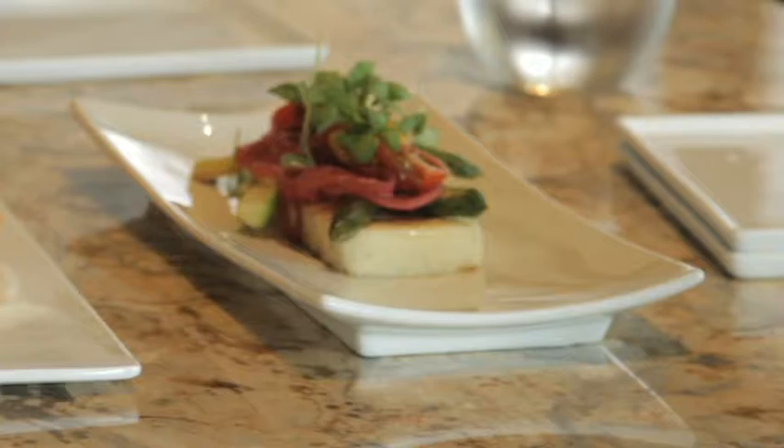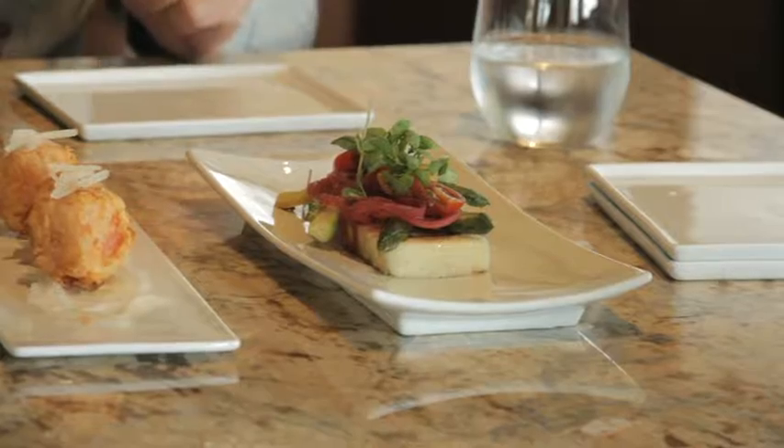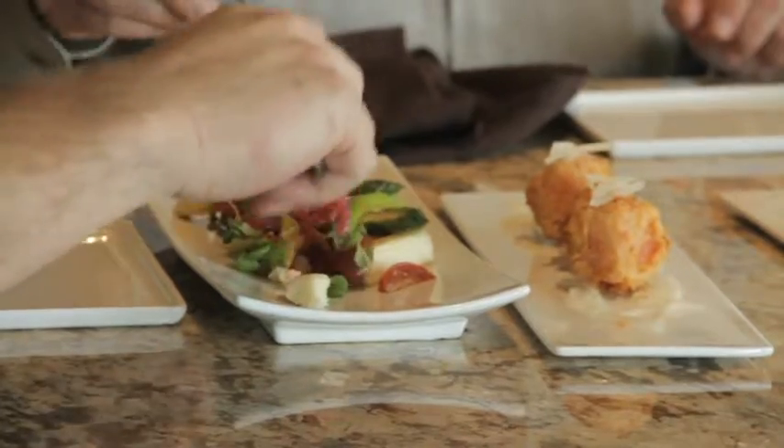That's our grilled polenta. It's one of the more straightforward things that we do here. The polenta is infused with a little bit of goat cheese, and then it's grilled so it's hot. We have the chilled salad on top of asparagus, pickled red onion, and local cherry tomatoes. It's just really clean, really fresh, and light — a nice contradiction of hot and cold. We finish it with a 10-year-aged balsamic from Italy and then just a little bit of basil on top.